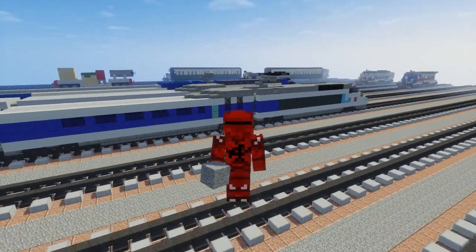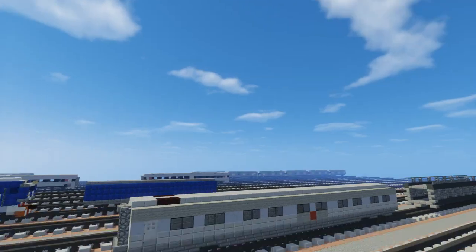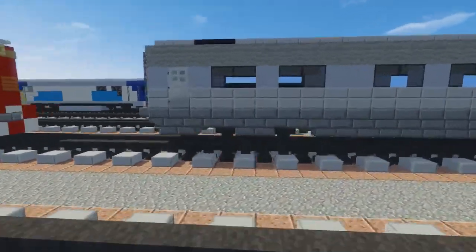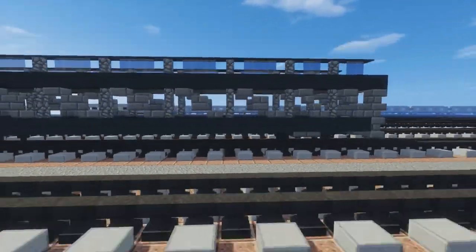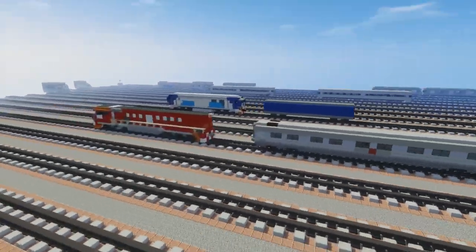Hello guys, it's CraftyFox and today we're going to be finishing the GAN. Here is the GAN coach and here is the GAN motor rail. These are two rolling stock that go along with the GAN.